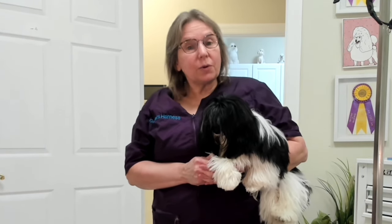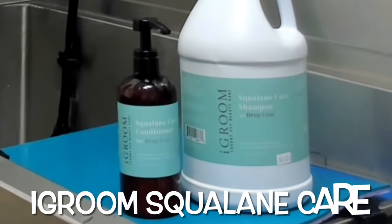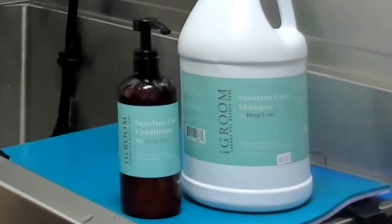Hey guys, I am here with Tango. She is a Havanese and she is in full coat. We're going to be keeping her in full coat, so we're going to get her right into the tub. I do not do a pre-bath brush out. I am using iGroom shampoo and conditioner for her. I find that this is the best shampoo and conditioner for dogs in full coat.